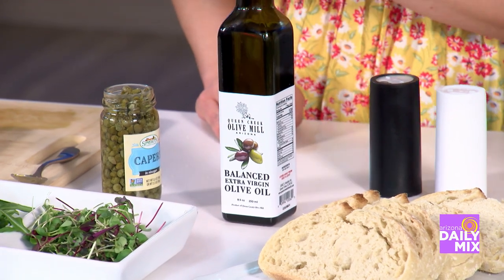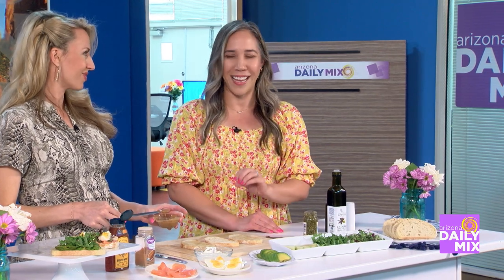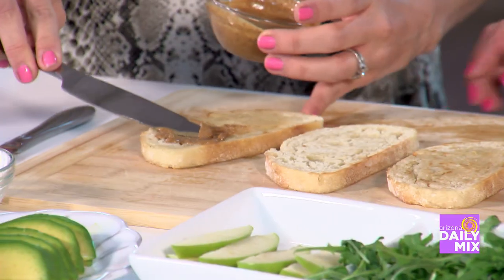I just put some butter and then put it in a skillet. You can obviously do it in a toaster, but I just love it when it has that extra bit of flavor. So spread this straight on — yeah — and then I'll grab this one.